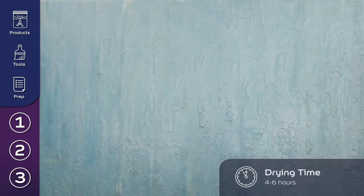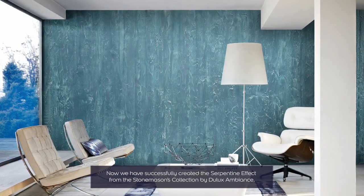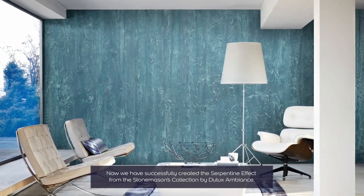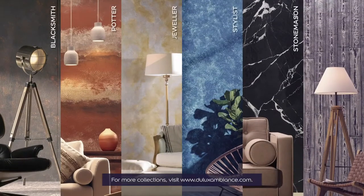Allow the paint to dry. Now we have successfully created the serpentine effect from the Stonemasons Collection by Dulux Ambience. For more collections, visit duluxambience.com.